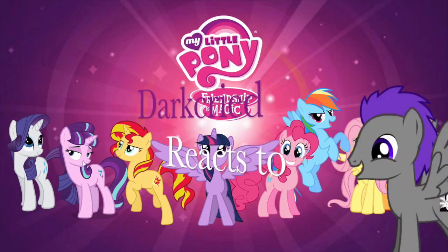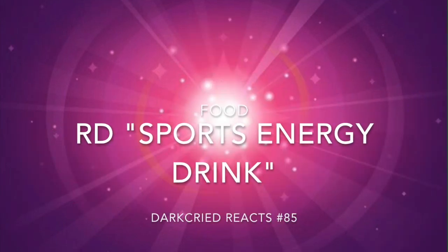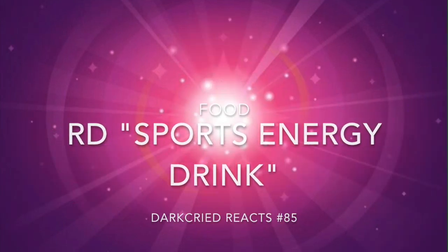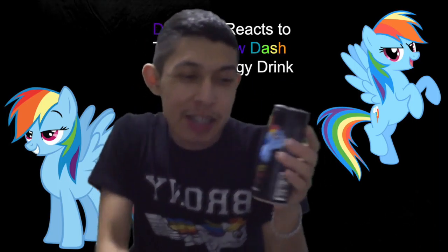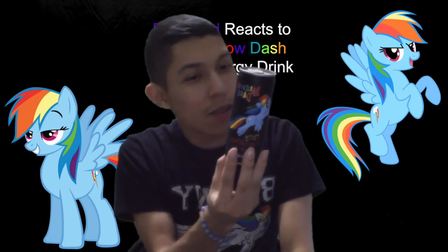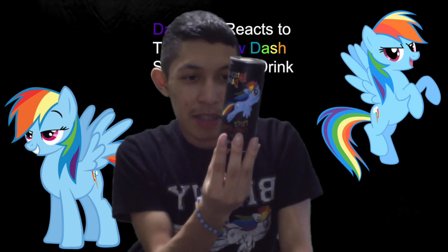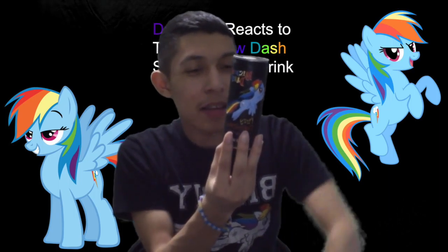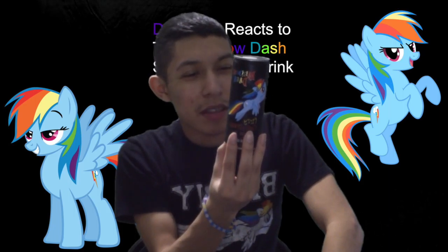The ingredients are water, sugar, citric acid, natural flavor, Red Number 40, preservatives — potassium sorbate, potassium benzoate — gum arabic, and ester gum.